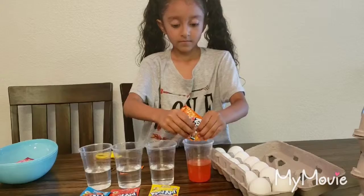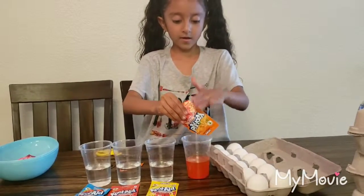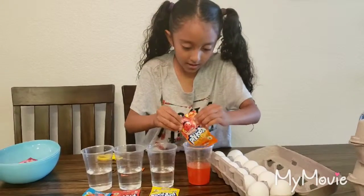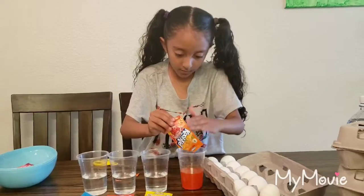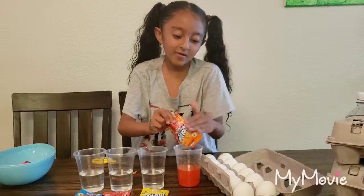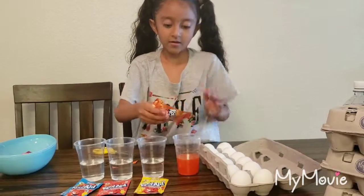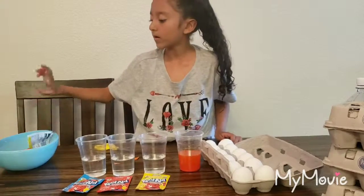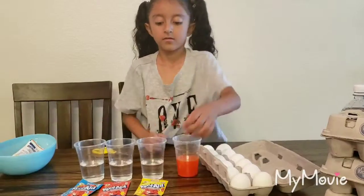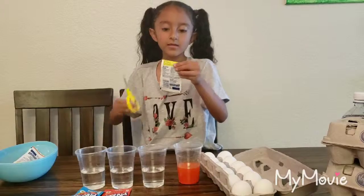That's super orange. Come on, get out of there — you're scared to come out. Oh, I can already smell that, it smells so good. Okay, that's all of it. I'm gonna put yellow, yellow, yellow — okay, just like the scissors.